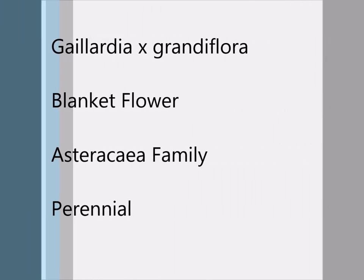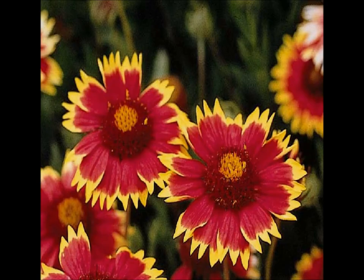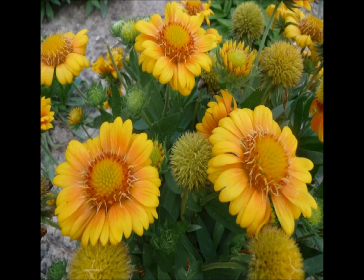The Gaillardia grandiflora, or commonly known as the blanket flower, is part of the Asteraceae family and it is a perennial. It has a daisy-like flower that's three to four inches across. It comes in the colors of yellow, red, oranges, and accenting whites.